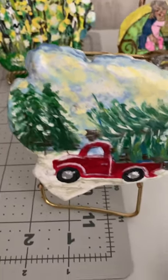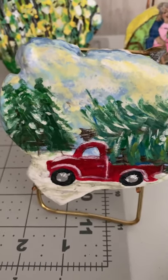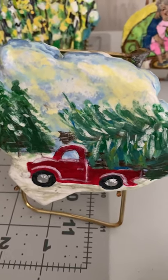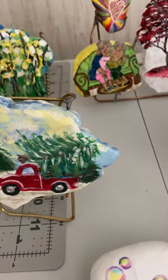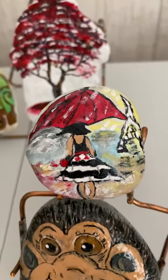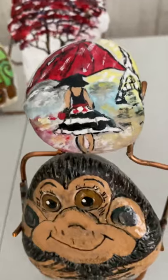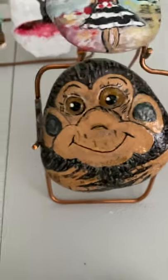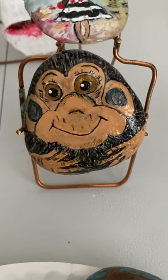That's a fun holiday rock — he's carrying a Christmas tree on the back of a truck. That was fun. The lady with the umbrella, the hat lady, that little monkey — that was fun too. I found the monkey on Pinterest.